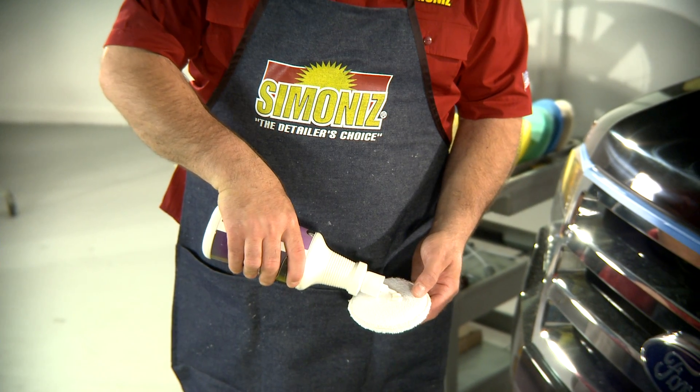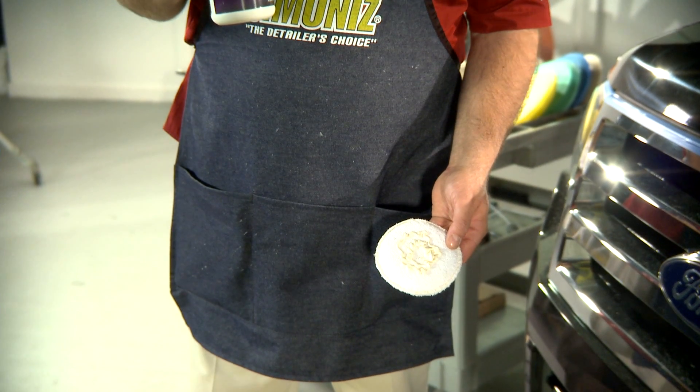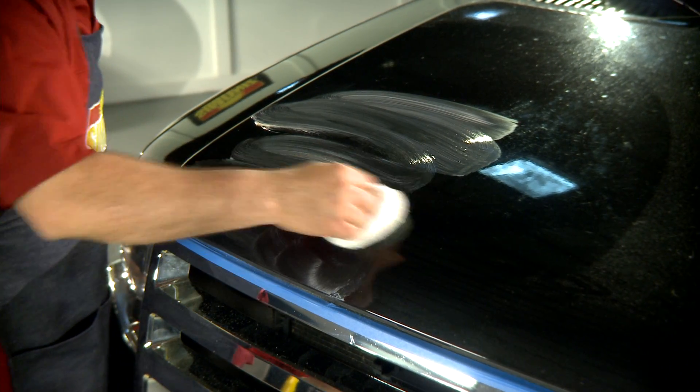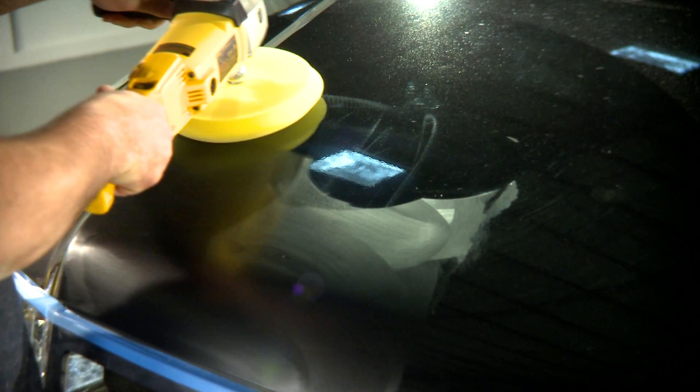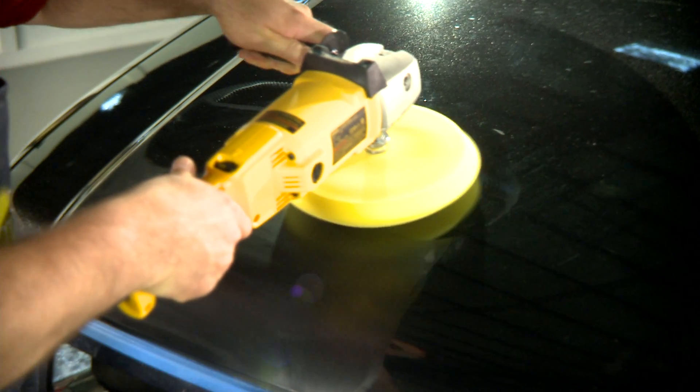Para el siguiente paso del proceso, o para un trabajo intermedio de pintura oxidada, aplique el compuesto de esmalte a una almohadilla de cera y aplíqueselo al vehículo. A continuación, lustre con una almohadilla de espuma a 1200 o 1400 RPM.